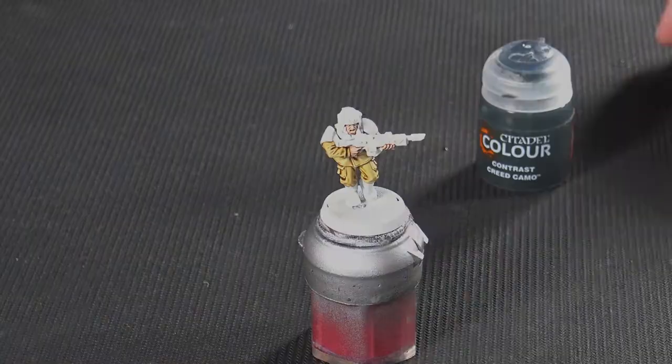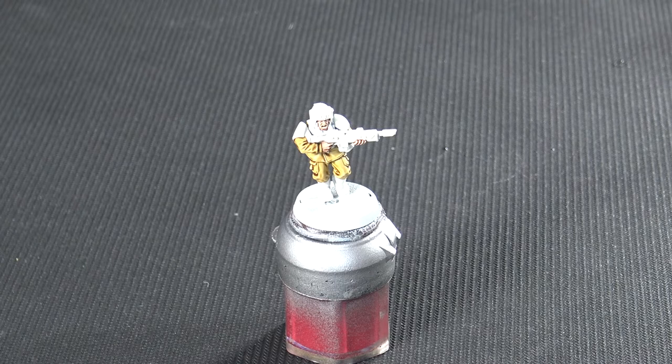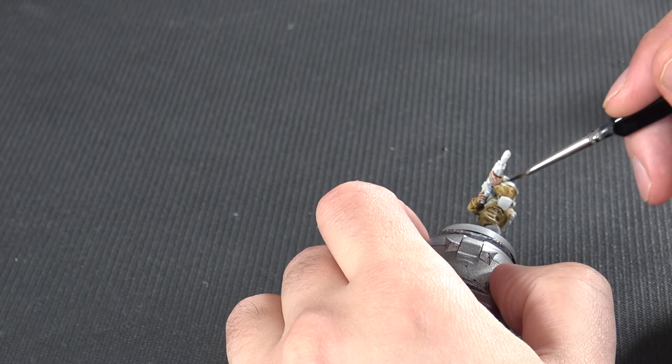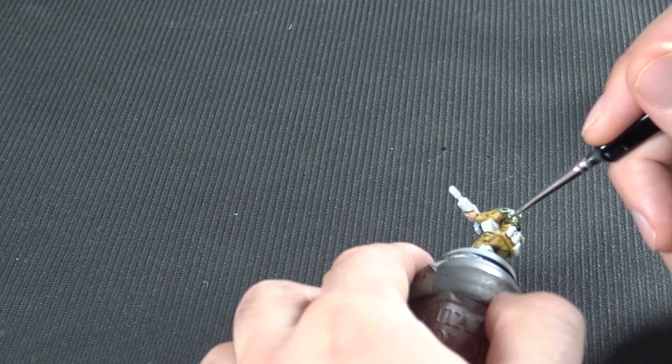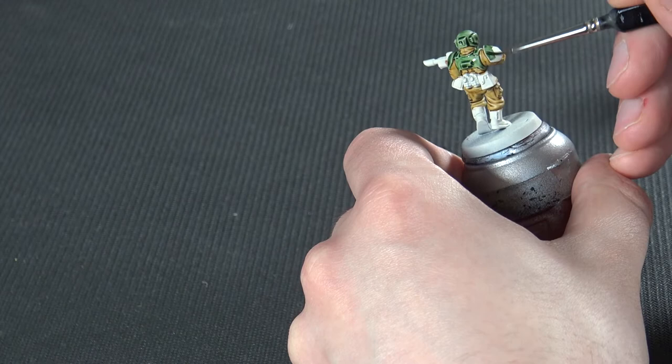Now onto the armour — you might think we would use the Militarum Green, given the name, but we're going to use Creed Camo because it's slightly more of a darker green. Militarum Green is quite a light green tone and looks quite cartoonish. This is going to go on the helmet, the gun, the shoulder pads, the grenades and things on the back of the trooper. This goes on beautifully well, but just check before it dries that you're getting nice even coverage, especially on those shoulder pads. Contrast paints don't like big flat surfaces, so make sure we've got enough on the brush to spread it around without blotching.